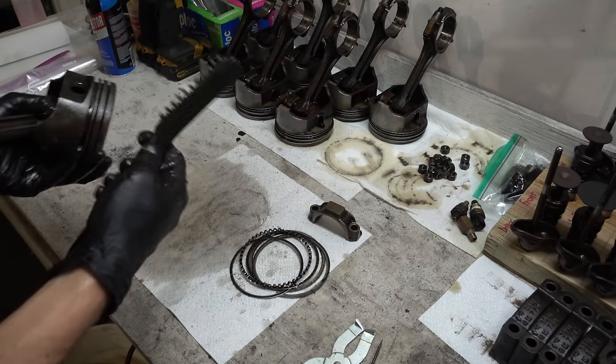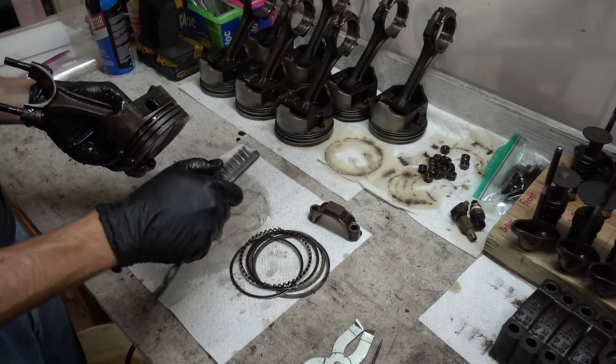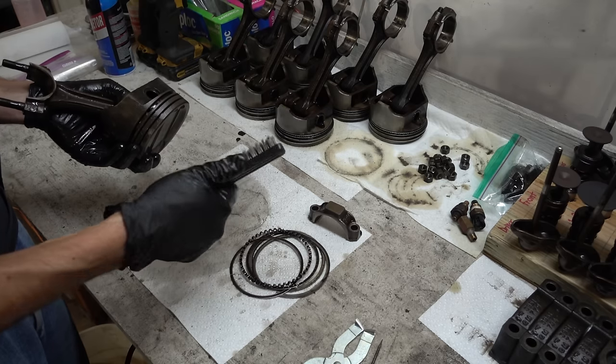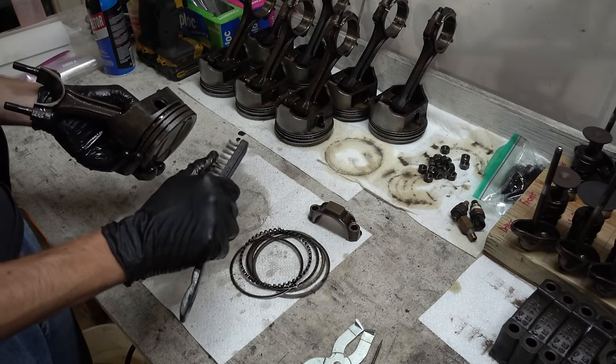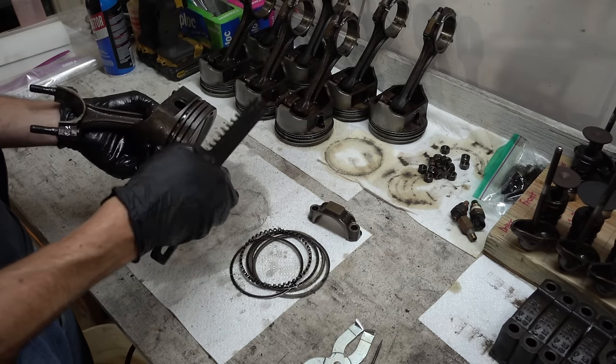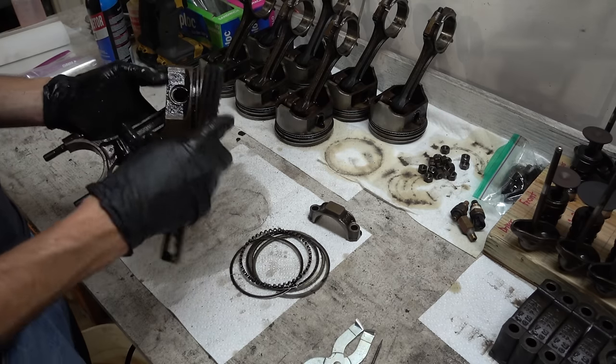I like these brushes from Harbor Freight for cleaning because they're pretty soft and cheap. The wooden-handled welding ones are very stiff — I would not use those for something like this because you could really mar that aluminum up. These guys are soft enough; it really is pretty safe here.